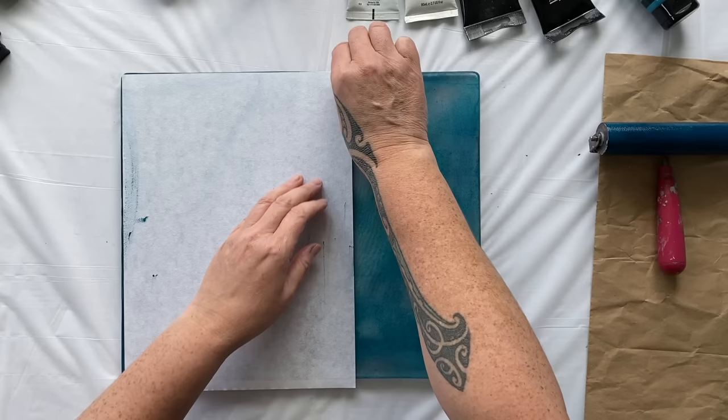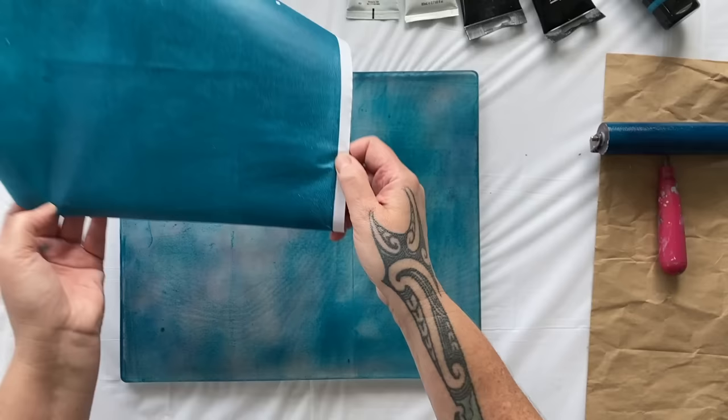Then we're going to pull out some other colors, mix it up, have a little experiment, make a heap of prints and see what we can come up with.